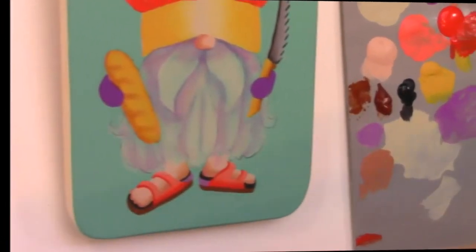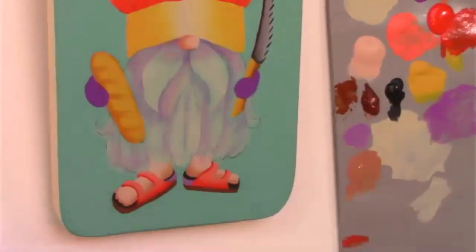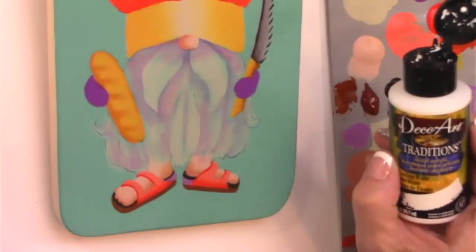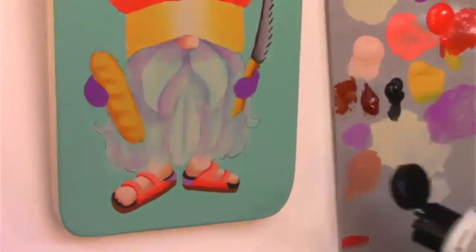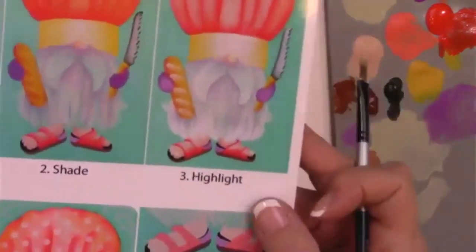Just kind of wash them in through the beard here and there. If you're going to pick up just a few colors in the Traditions line, white is one of them because it has better coverage than the Americana does. The reds are also more brilliant. A little goes a long way — they last a lot longer and you don't need as much.